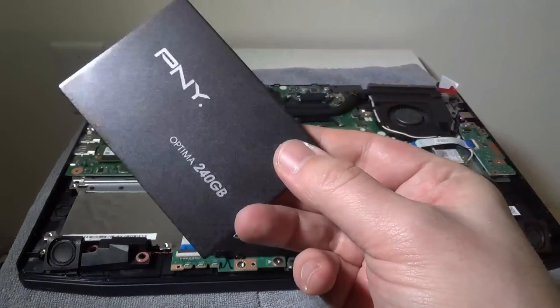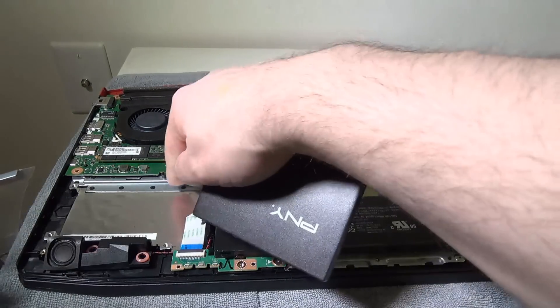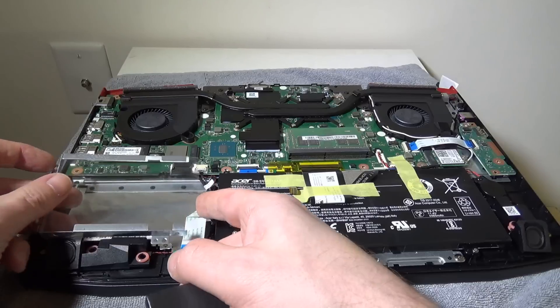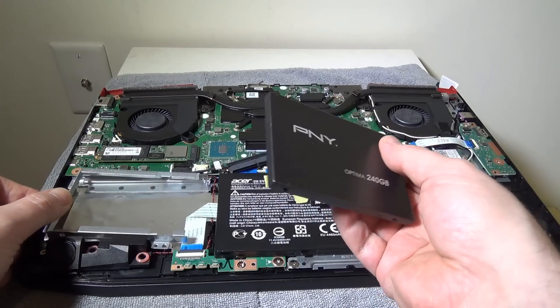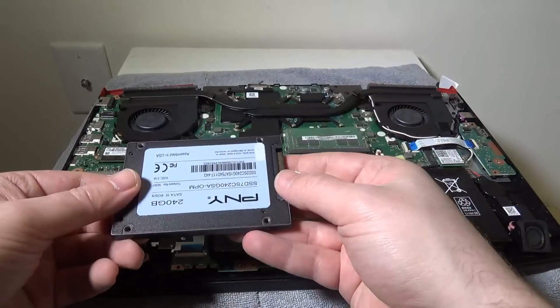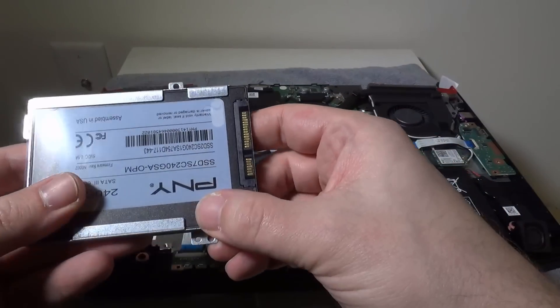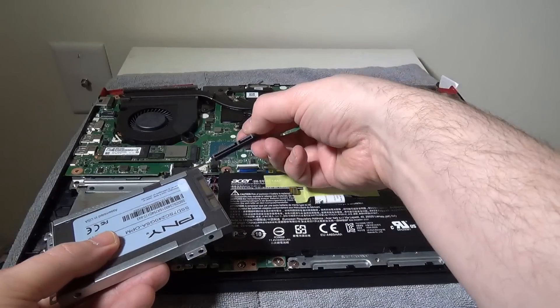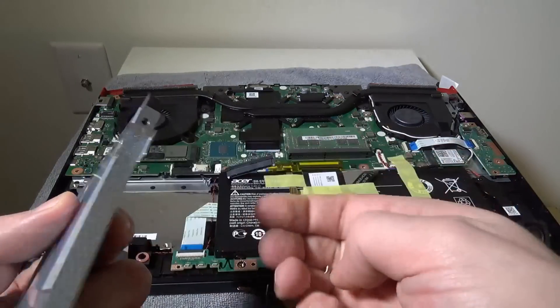I have an SSD here — a 240GB PNY drive for this demonstration. We're going to mount this to our caddy so it can be secured in the chassis. When you line it up, it goes film side up, so the film on the caddy covers the top of your SSD. Make sure the connector side on the drive is facing up so you have the shorter portion of the SATA drive towards you, then it just plugs right in. Take your four screws and mount the caddy to the drive, then place it in the laptop and use the last four screws to mount it to the main board.